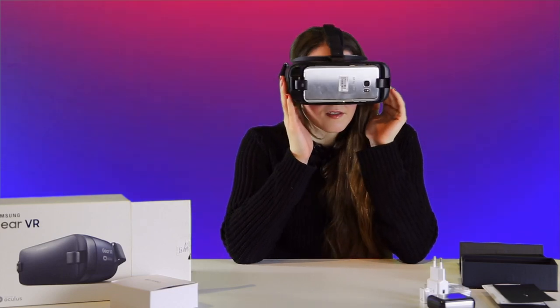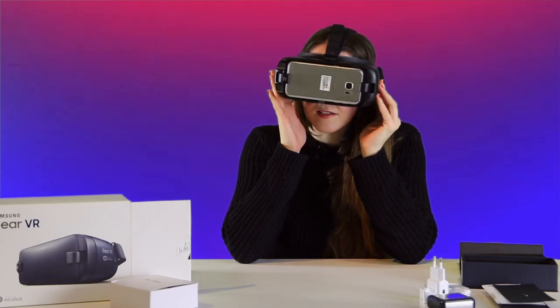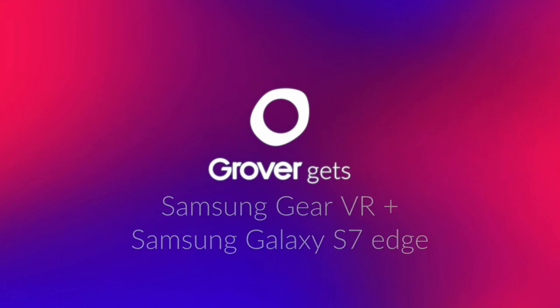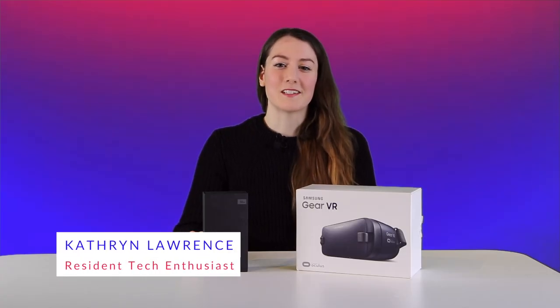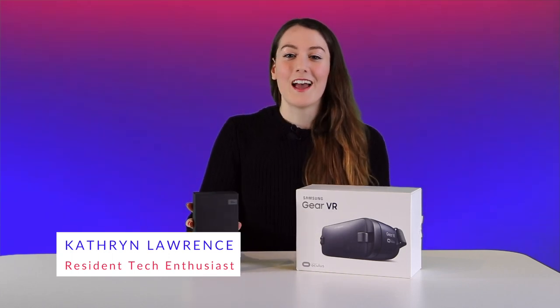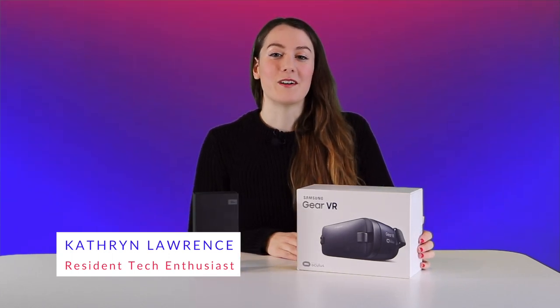Does this look crazy that I'm just moving my head like this? Today on Grover Getz, we're going to take a look at the Samsung Galaxy S7 Edge Smartphone and the Samsung Gear VR.